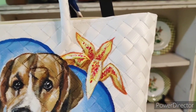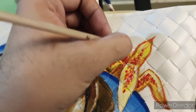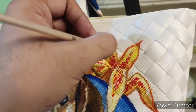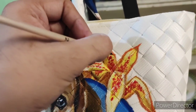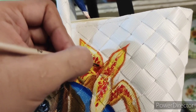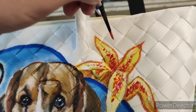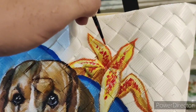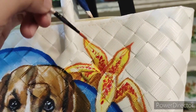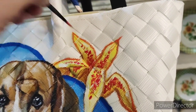By the way, the colors I used here were actually derived from the fabric we call the twillie — that is the elongated fabric used to wrap around the handle of the Bayong bag. I did it that way so it would help to echo the colors, so that they won't clash and would be in harmony.